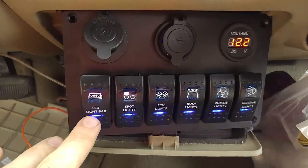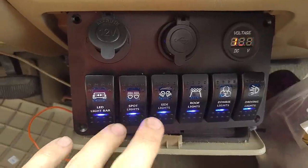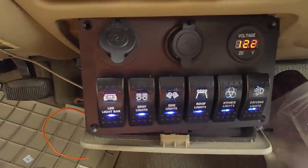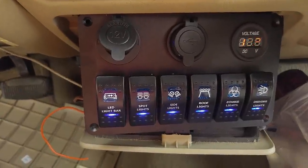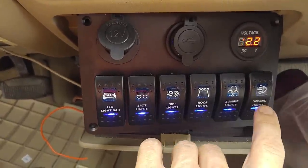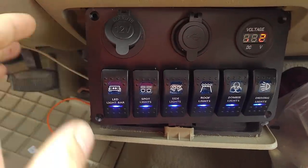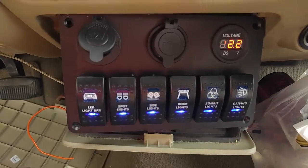You've got a switch for LED light bars, side lights, spotlight, roof lights, zombie lights — you could use that for whatever you want, like some sort of siren. And then you've got your driving lights. So six nice heavy-duty switches there for you to work with.